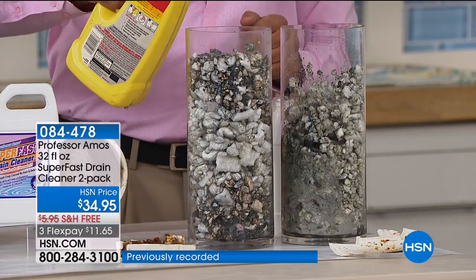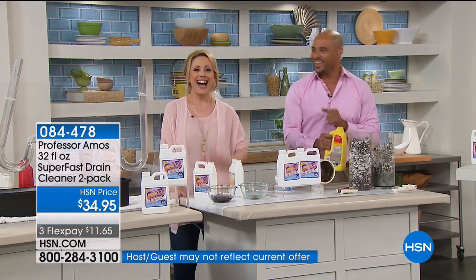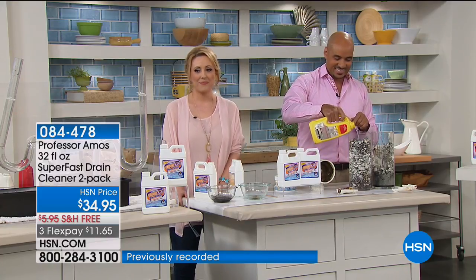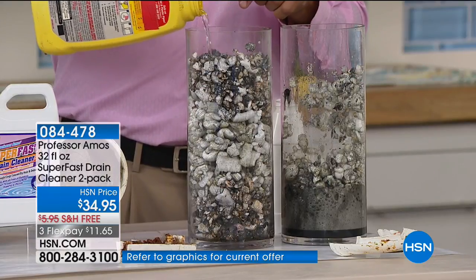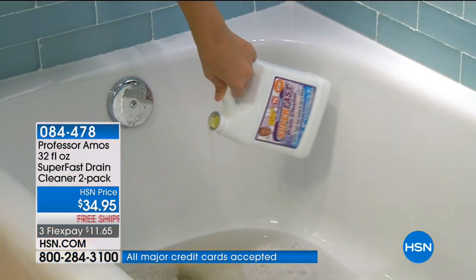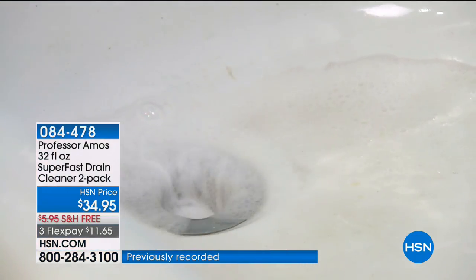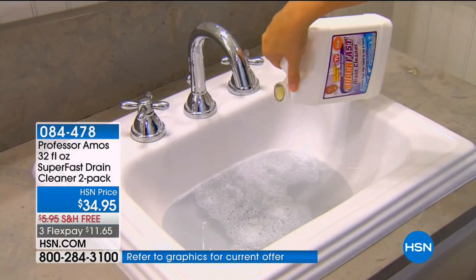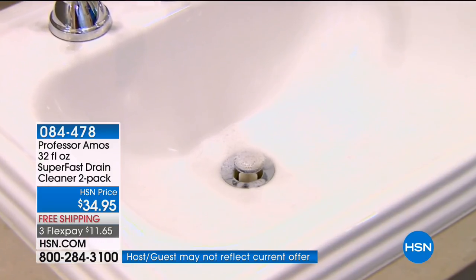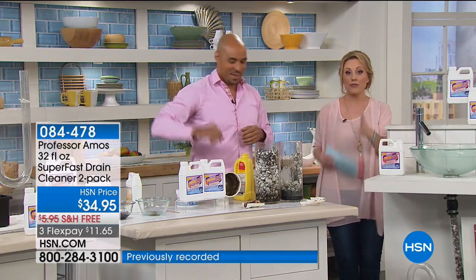At $34.95 with free shipping and handling — let's go to the phones and say hi to Talara from Maryland, who's a fan. She says she would not be without this product and has four bottles in her bathroom cabinet right now. She's turned on at least 10 family members and friends. She's been using it for about five years and has saved so many plumber calls. Because it doesn't happen at noon on a Wednesday — it's usually 2 a.m. on a Sunday when the pipes back up.